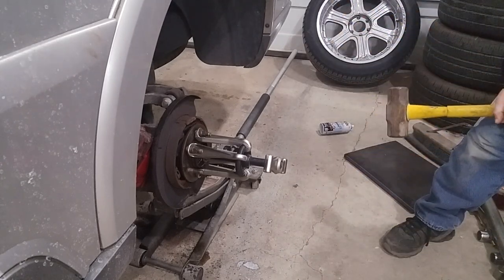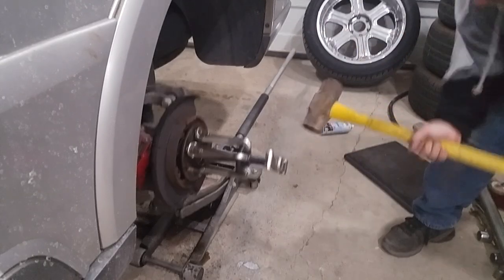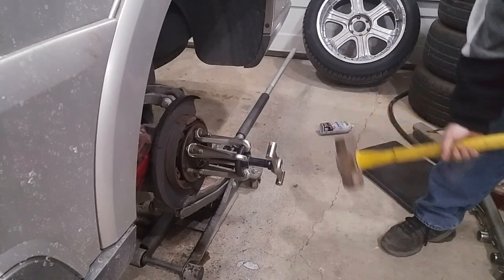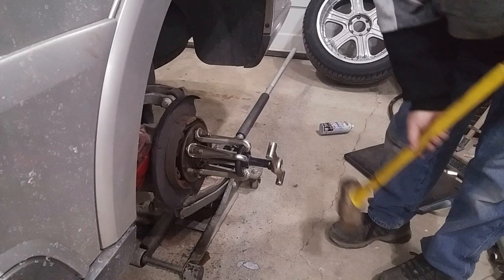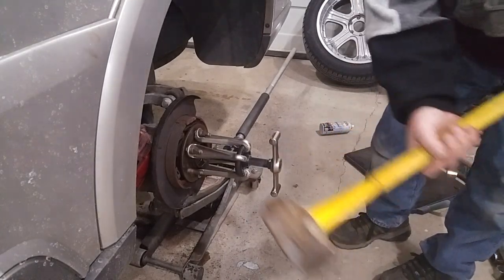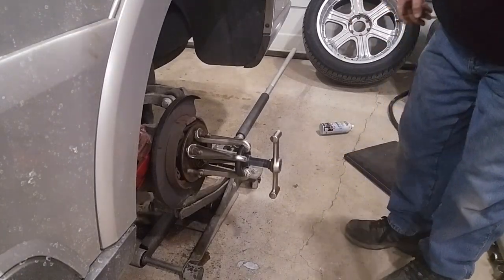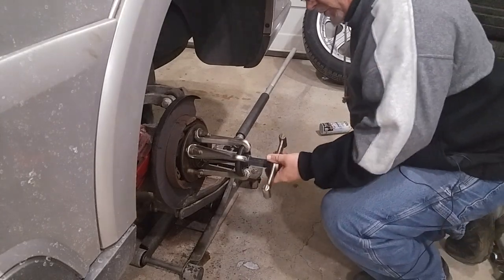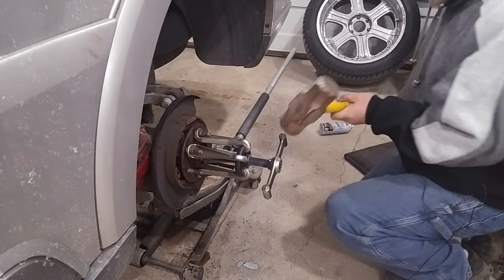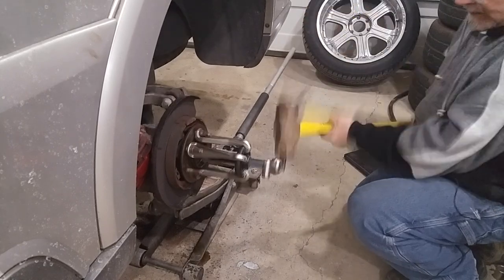That's the brake pads falling out of the caliper. I think that was it — that was it, folks. She popped loose, which is absolutely amazing, because I'm telling you nothing else would do it. I'm not going to lie to you, I'm dying, but she's out.